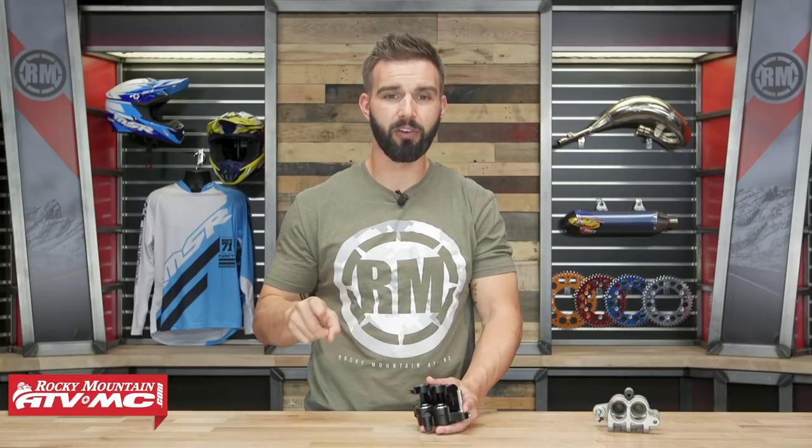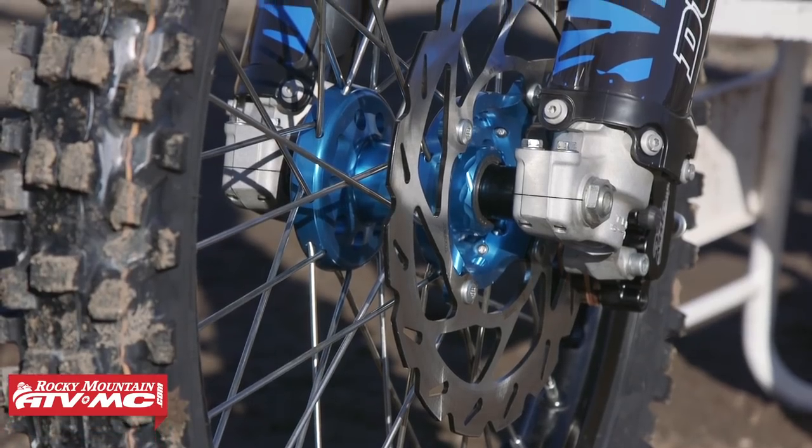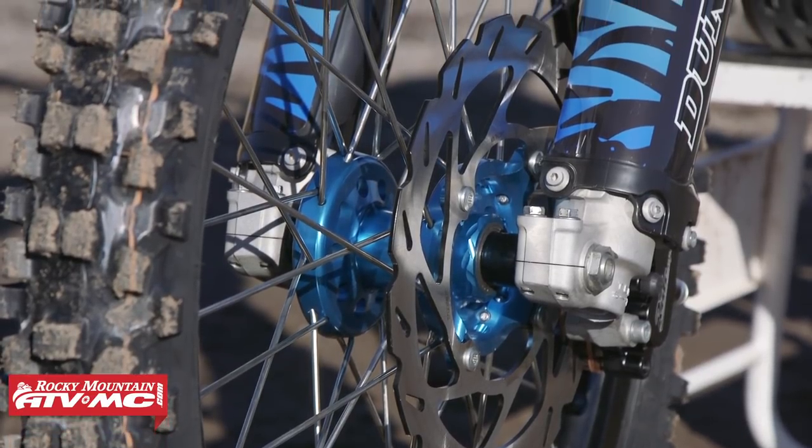So then I put this on, and initially it felt pretty soft, but after I got used to it, I found that I had all the stopping power I could ever ask for — but I didn't have to squeeze the lever as hard. And because it's that more progressive feel, it gives really good feedback from the front brake to the rider's fingertips. I can really feel exactly how much pressure or stopping power I have on that front rotor, so I can get on the brakes harder, be more aggressive with my braking, come into corners faster, and ultimately lower my lap times.